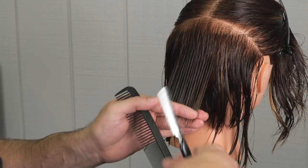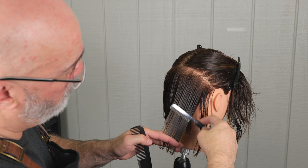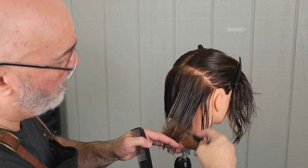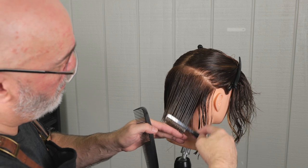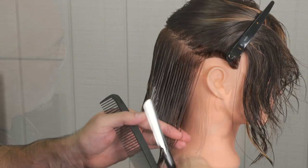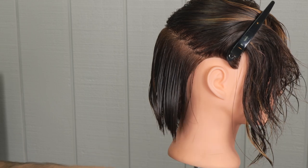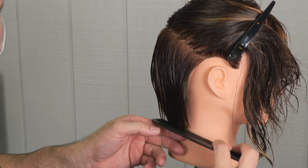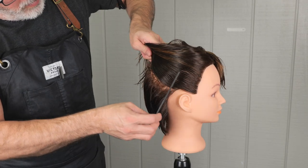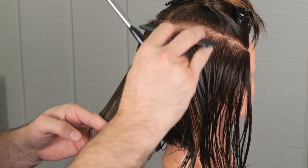I can lay the comb right at the parting and it will show me the exact elevation I'm supposed to have, and then I'll just go through with a broad stroke around the lengths that I want. Cutting that long stroke soft against the hair — I'm not using a lot of pressure. I'm allowing the sharpness of the blade to cut the hair, not pressuring the razor against the hair to cut it.